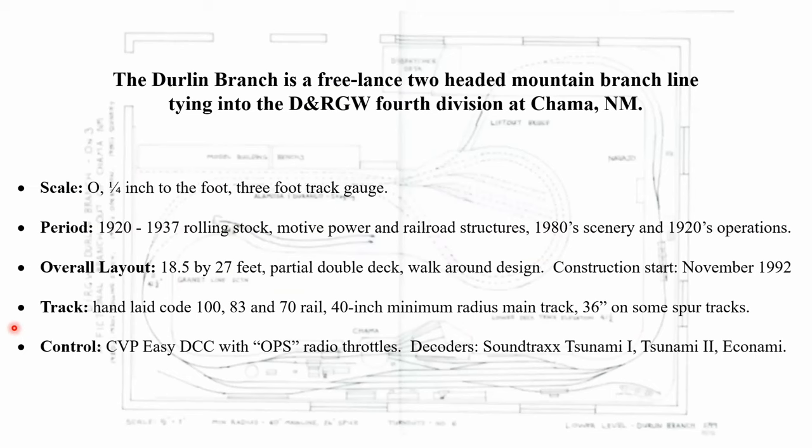The Durland Branch is a freelance two-headed mountain branch line tying into the Rio Grande Fourth Division at Chama, New Mexico. It's O scale, quarter inch to the foot, three-foot track gauge. The period it represents is roughly 1920 to 1937 for rolling stock, motive power, and structures. The scenery is 1980s, reflecting a lot of the trips my wife and I made back there. The layout occupies 18.5 by 27 feet, is partial double deck, walk-around design, and we got started seriously on it in 1992. Track is all hand laid, code 100, 83 and 70 pound rail, 40-inch minimum radius on main tracks. Control is CVP Easy DCC with ops radio throttles, and I've standardized decoders on Soundtraxx.